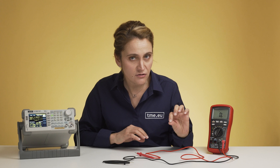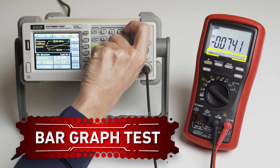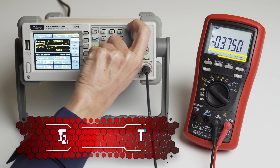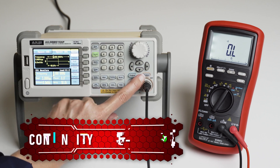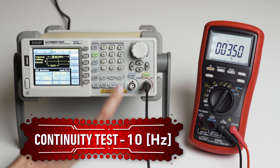Another impressive feature is the fast measurement and the update speed of the bar graph. It makes 5 measurements per second and updates the analog bar graph 60 times per second. To test it, you can play like me, contact a professional drummer, or connect it to a function generator with a sawtooth output. As you can see, even at pretty high frequencies, the bar graph is still smooth and the display is clear. This is also true for continuity tests — just set the frequency at which you want it to beep and you get an instant alarm. In other words, it's pretty fast.